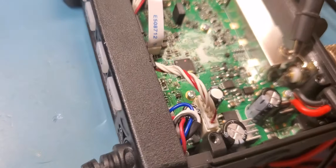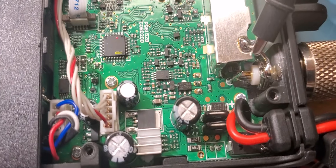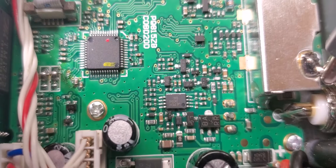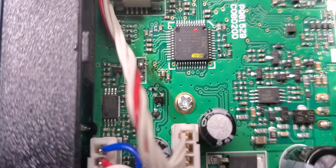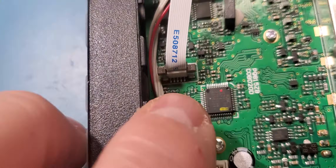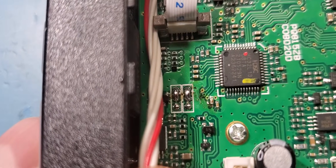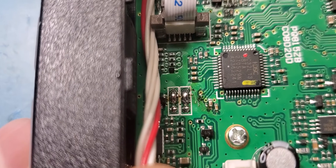Here is the new Anytone smart 10-meter with the new version board. Notice it doesn't have those OP1 and OP2 in the place they were before — they're over here now. This is what it's got to look like if you want full band coverage: both of those have to be bridged in that manner.